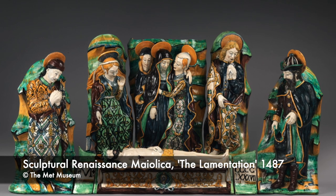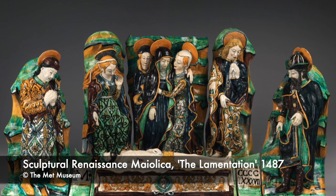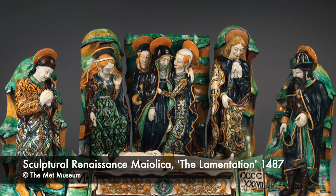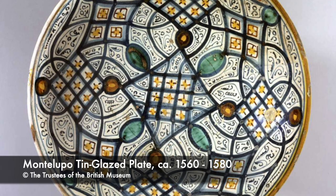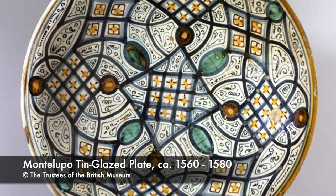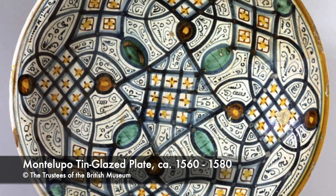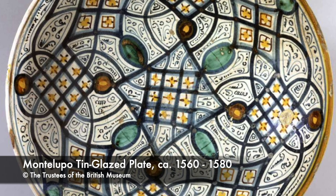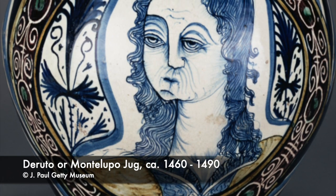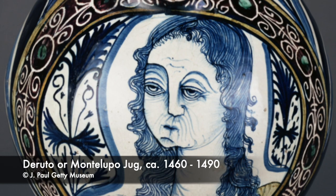By approximately 1410 the Italian tin-glaze industry was established, and by the end of the century was flourishing in places such as Faenza and Montelupo. Montelupo, by the end of the 16th century, seems to have obtained the monopoly of the Mediterranean Maiolica trade. From Italy, the fashion for decorated tin-glaze was spreading throughout Europe. In the early 1500s, Italian potters with an eye to new and developing markets started to emigrate and set up workshops in Spain, France, Switzerland and Antwerp.